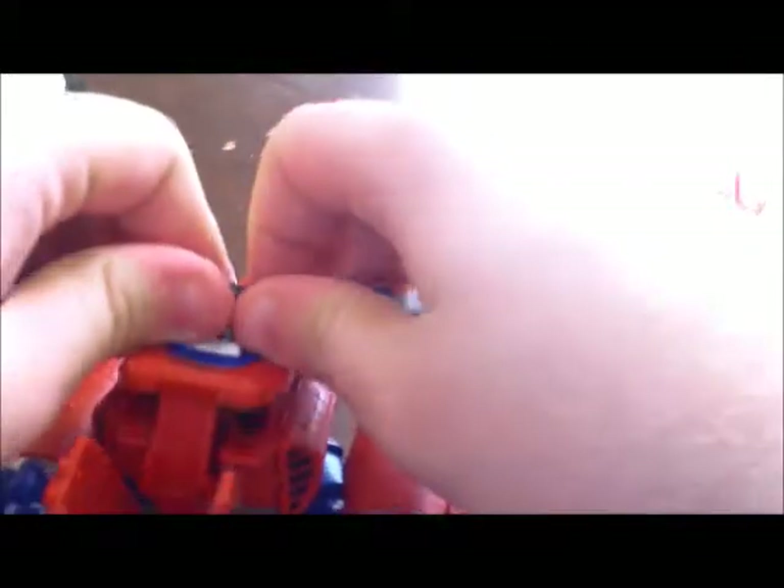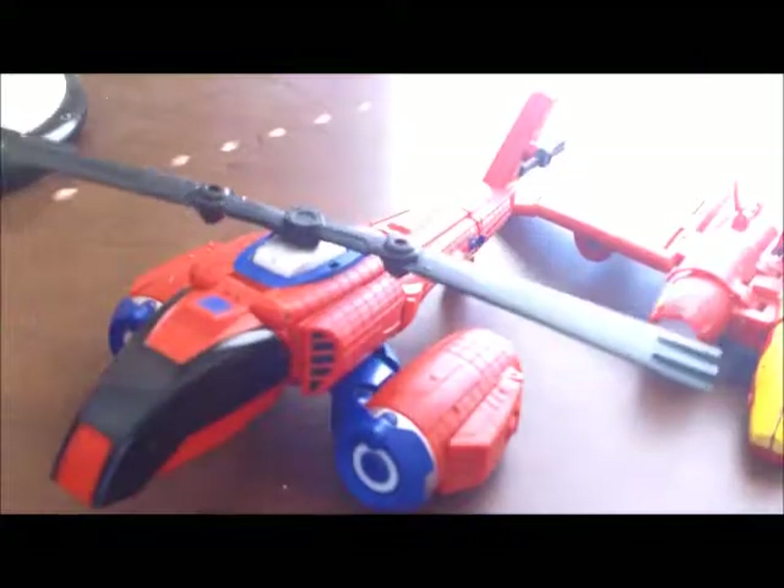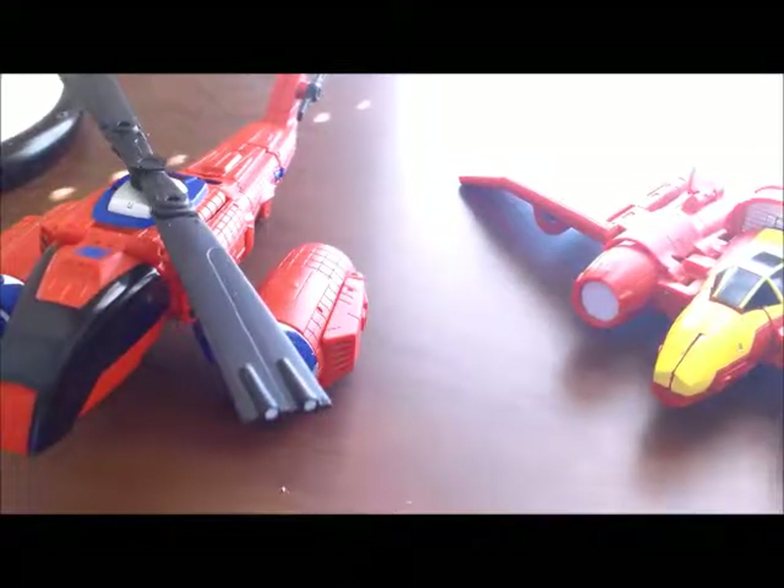I really do not like this Iron Man figure, and you'll see why in a moment. Get off the good figure. Poor Iron Man — the cockpit fell apart.